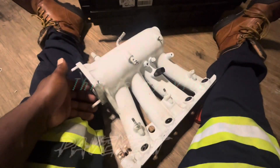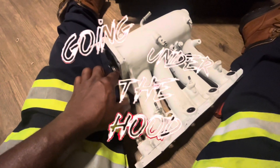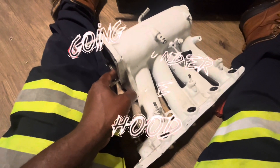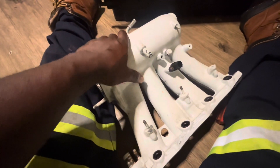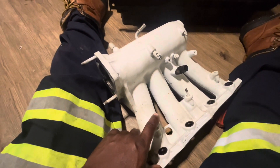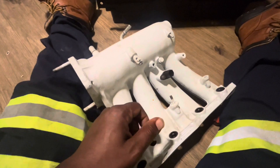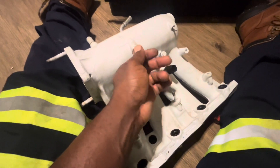Here is the Type R intake manifold and it will be getting some cleaning done to it. We will be stripping the paint, then cleaning it, and then repainting. The valve cover is still on the car so I don't have it with me at the moment.